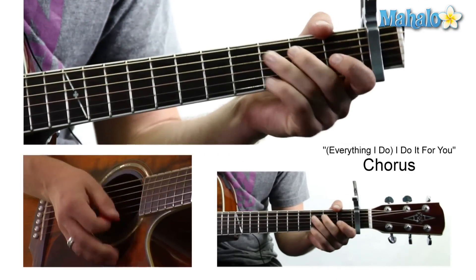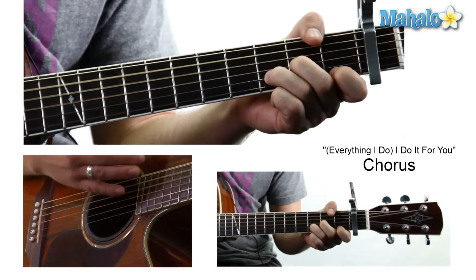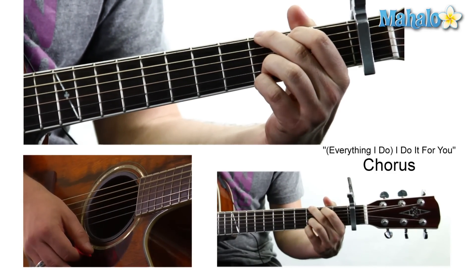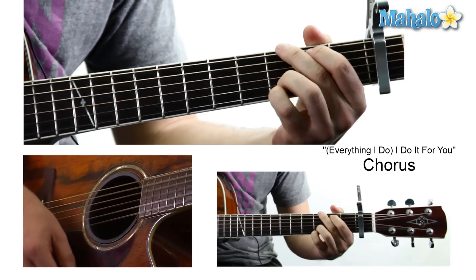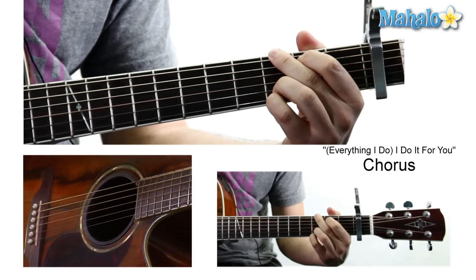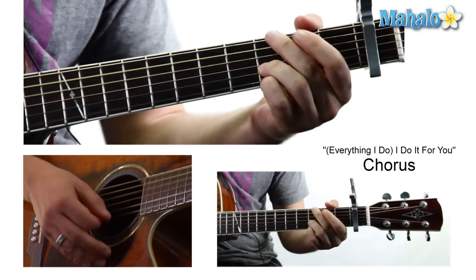And then you kick into a final chorus which is a little bit different. It's going to be: 'You can't tell me' — so it goes from a D minor — 'it's not worth trying for.' And it goes to a G. So they do that twice: 'You can't tell me, it's not worth fighting for, trying for.'